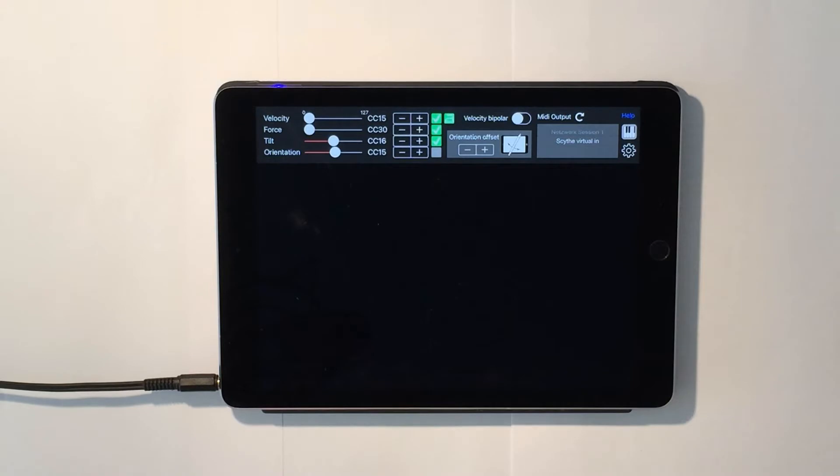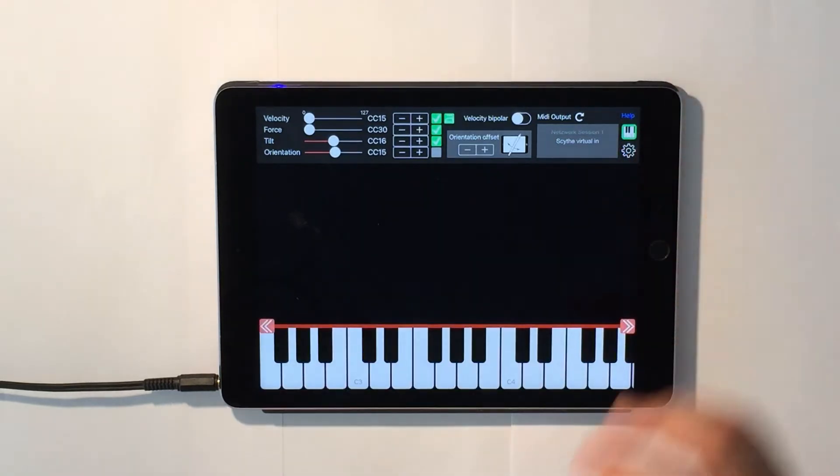The second new feature is a touch MIDI keyboard. This can be used to directly play notes without the need for an external MIDI keyboard.